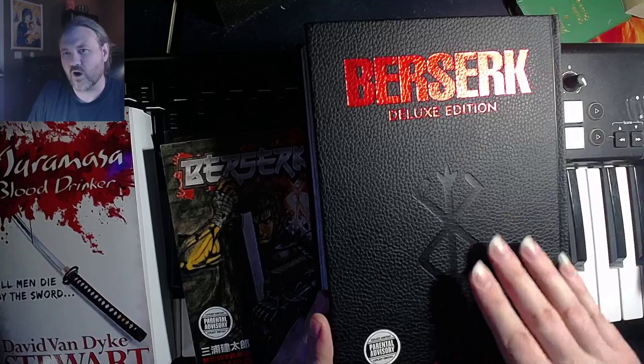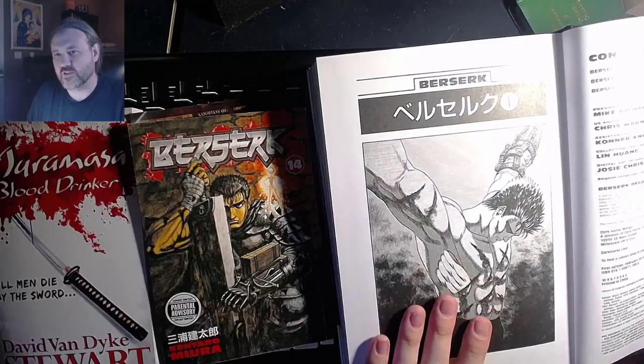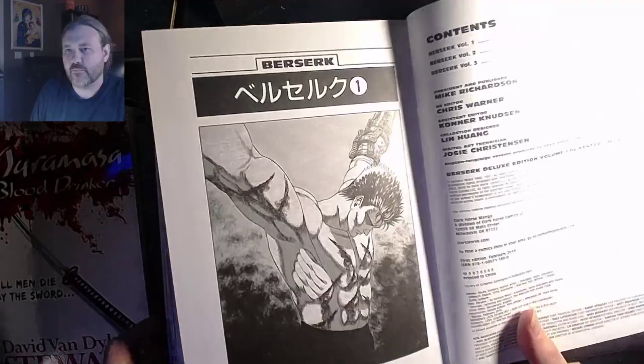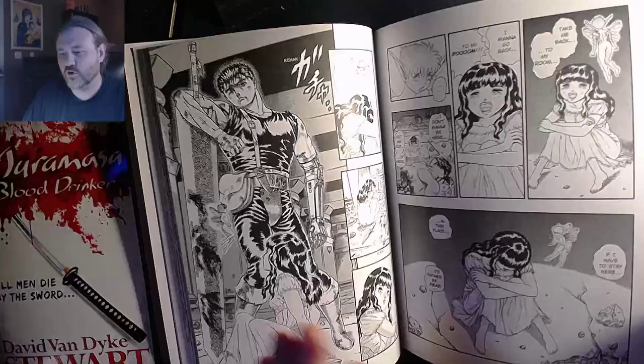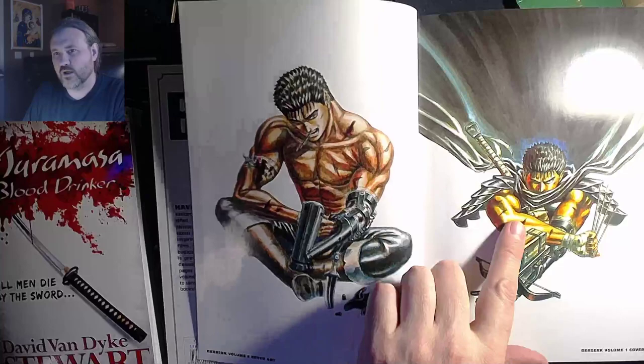Let's take a look inside. The first thing you'll notice is that you don't have full color photos to introduce the volumes - what you have are the title pages. You do have an updated table of contents that will show you where everything is in the new volume. But if you want to see those full color covers, those are contained at the back of the book - all three full color photos: volume three, volume two, and volume one respectively.